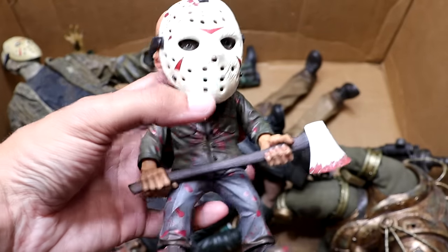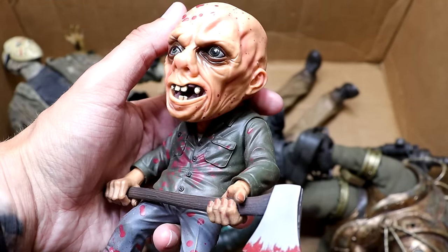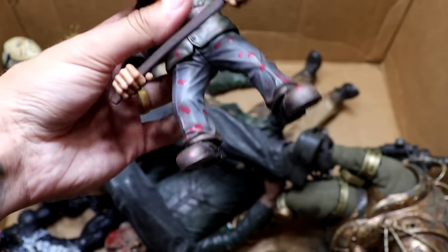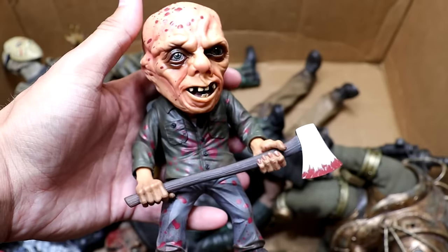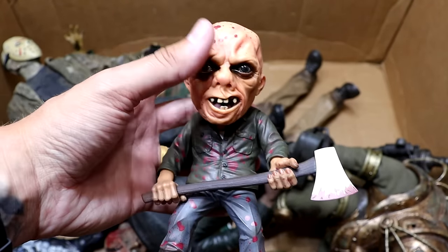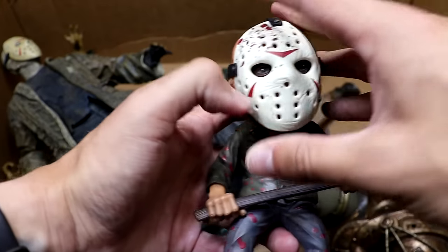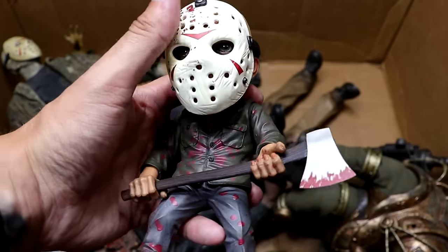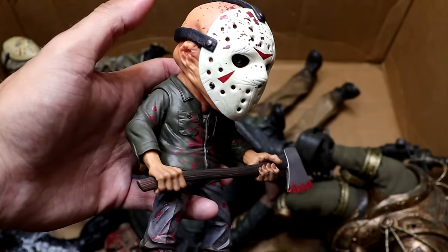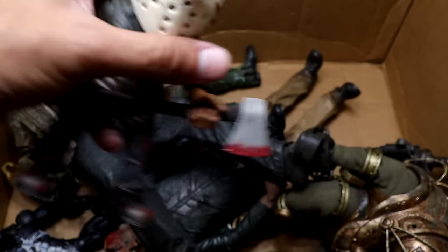Next up we have this cool mini Jason figure with a really unique head sculpt and a very unique design. It is a figure with basic articulation — kind of like a Toonie Terror but bigger and very high quality, very well made. He's got his axe accessory, a removable mask, and he's just a great little display figure piece. I love it with the mask on — very hefty and quality.